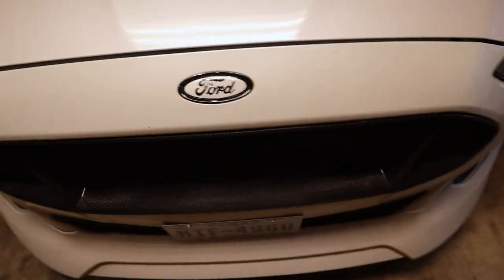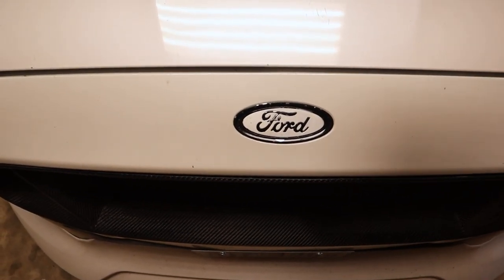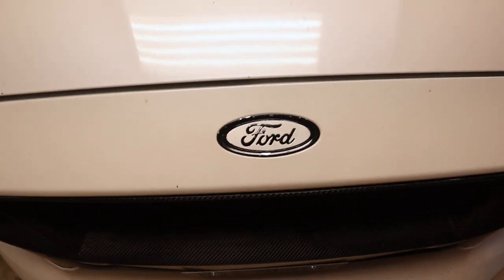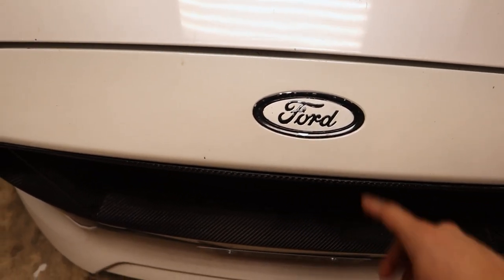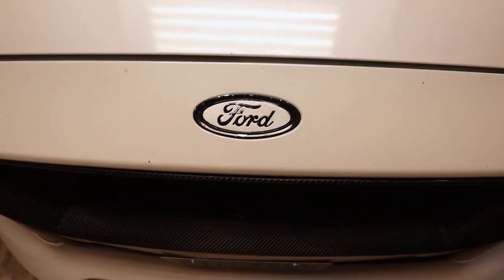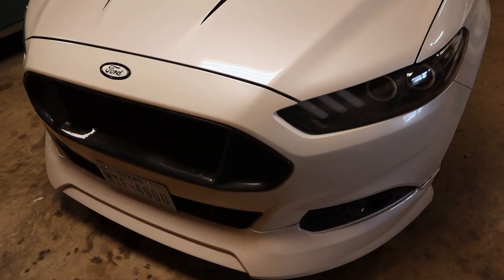Nonetheless, what better way to get back than with a highly requested video - how to remove, disassemble, and custom paint your front Ford emblem. Here's the emblem right here. I did paint this way back when I first got this car, and because of that I didn't actually know how to go about it properly, so it is chipping. But it gives me the opportunity to readdress it and show you guys more specifically how to do it.